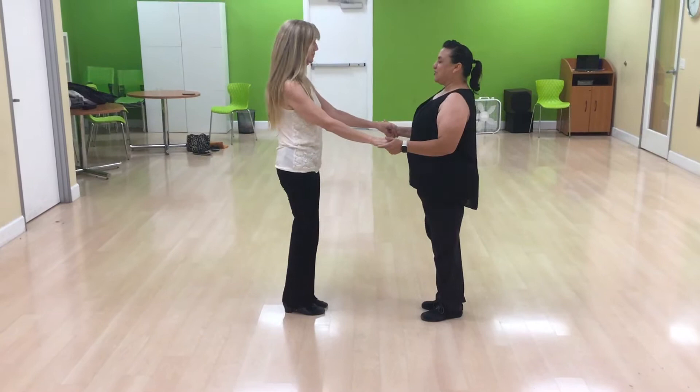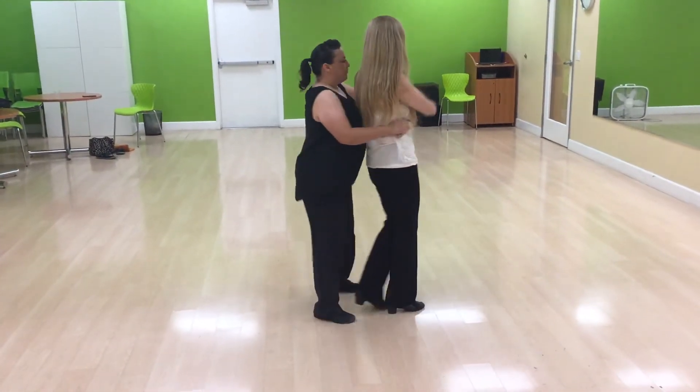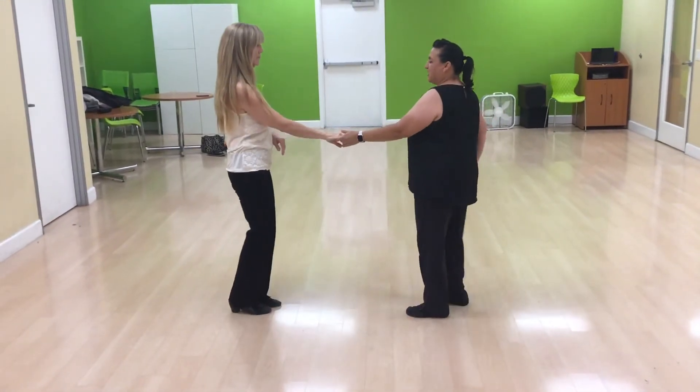Then we go into our lock whip. 1, 2, 3, and 4, 5, 6, 7, and 8.